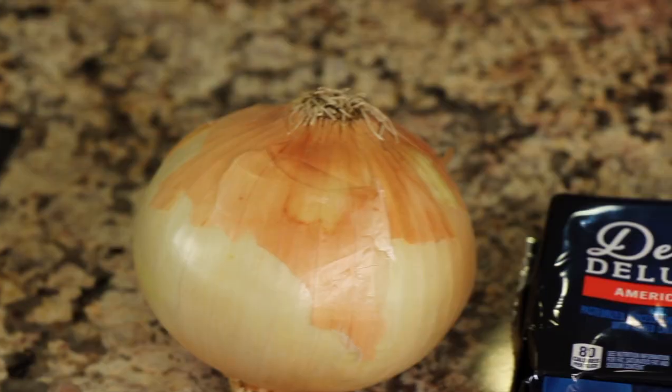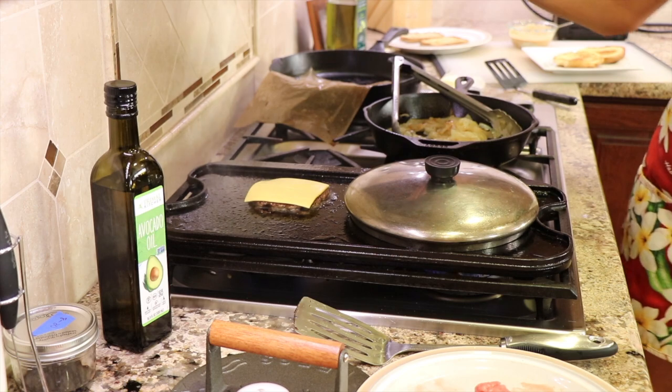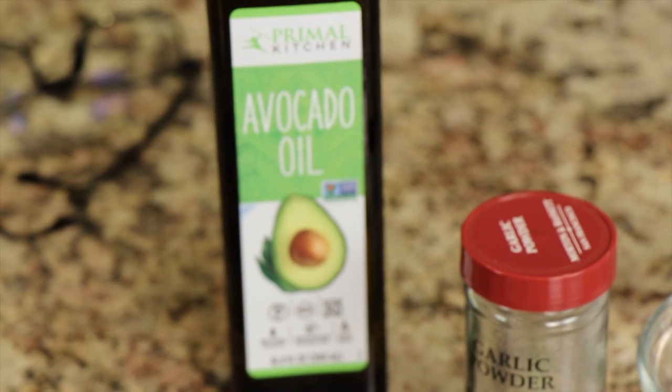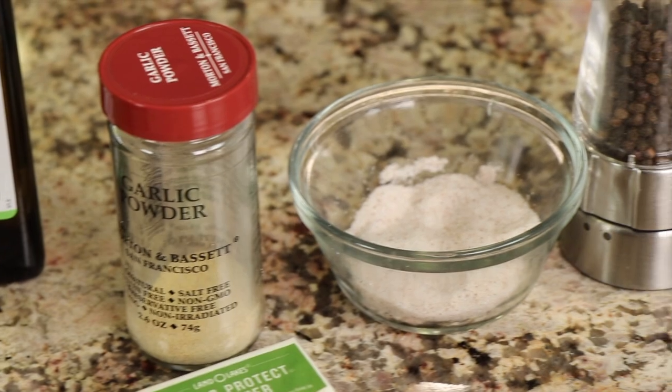Next up we have some onion — I'm making some caramelized onion, so just a regular onion. For the cheese, I'm using American cheese. Some of you may not like that, but it works best in these burgers because it melts so quickly. If you insist on using cheddar or Monterey Jack or something else, you can put a lid over your burger to help encourage melting, because these don't cook very long. Next up is some butter, avocado oil, and we're going to flavor our burgers with garlic powder, salt, and pepper.